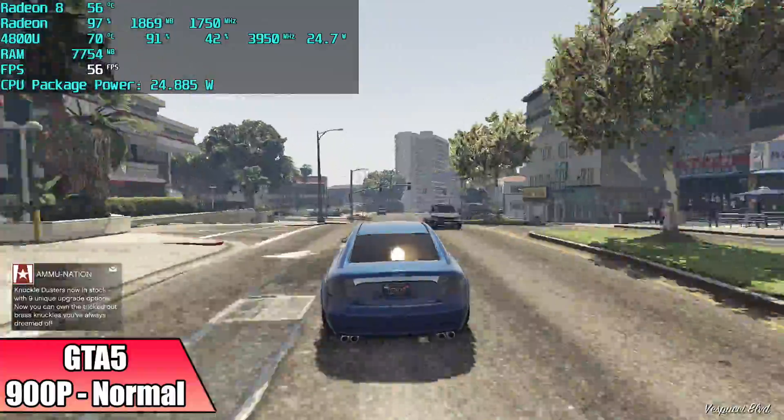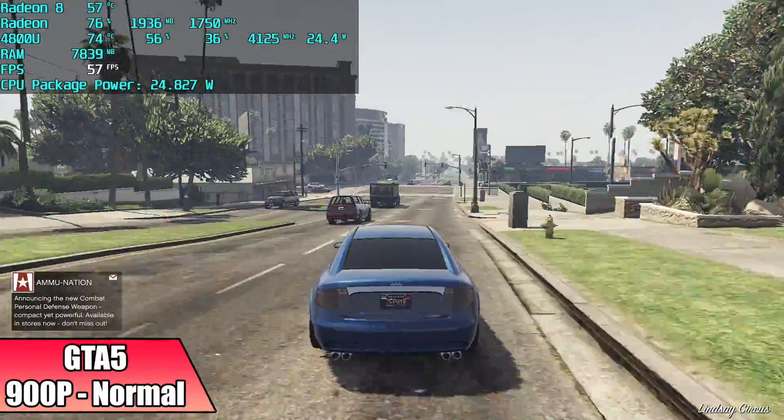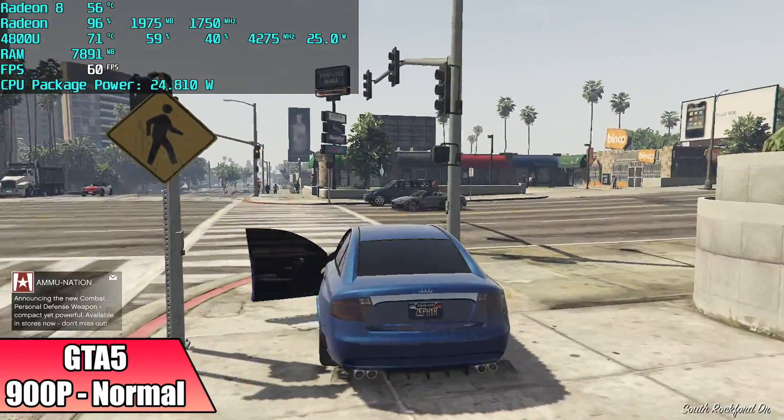GTA 5 at 900p normal settings — unfortunately we couldn't get a constant 60 out of it, and I've always struggled with these 4000 series APUs to get this to run really well. We got an average of 58 FPS.